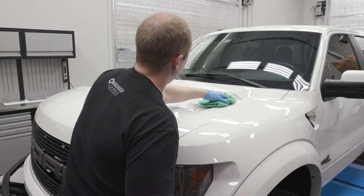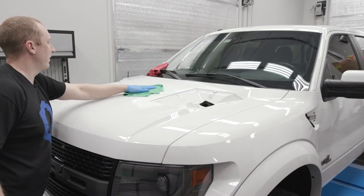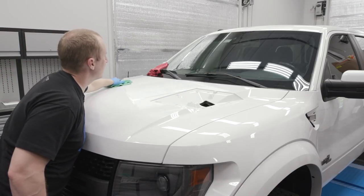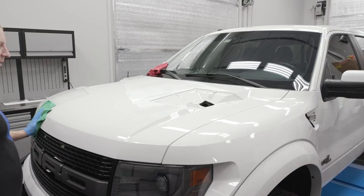I check in on Chase with the PPP loan thing. If I can get funding, if I can borrow some money — especially since some of it's forgivable — I'm going to use that to probably hire a couple more people.